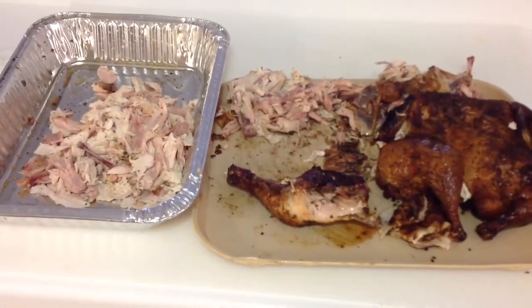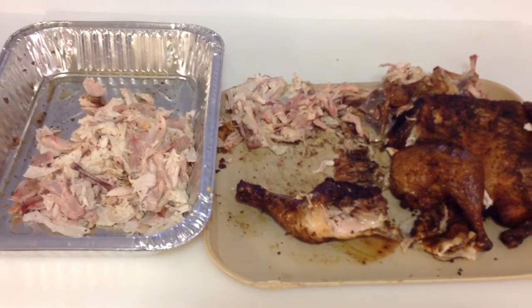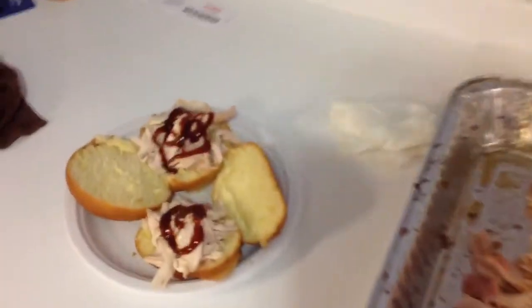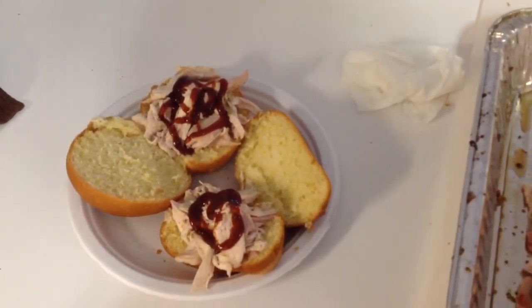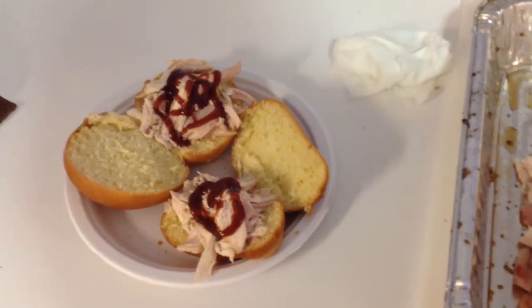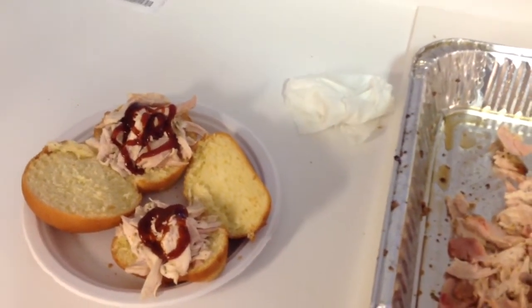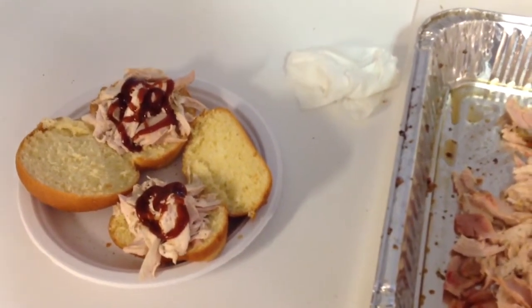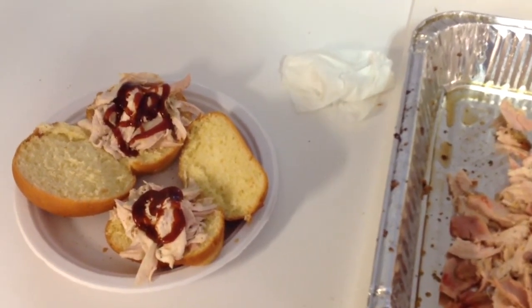Well hey folks, there's a chicken. You can see I've pulled about one-third of one chicken so far. You can see the tray there, looking really nice. Here's some sandwiches — a little barbecue sauce on there — very nice pulled chicken sandwiches. Turned out great. Folks, if you like what you're watching, in the upper right-hand corner there is a button called subscribe. Please subscribe if you want, and as always, folks, thanks for watching.